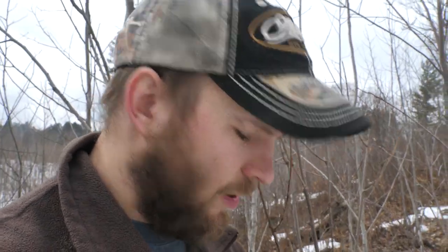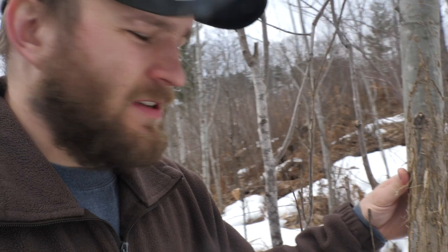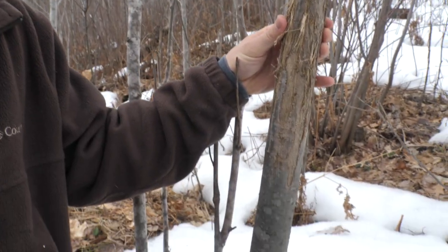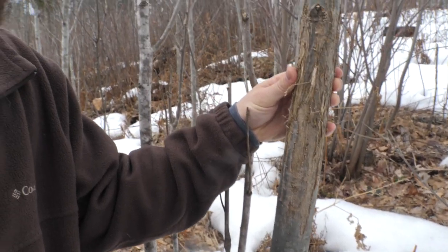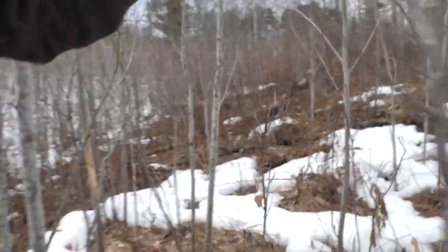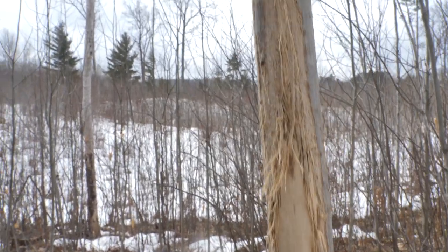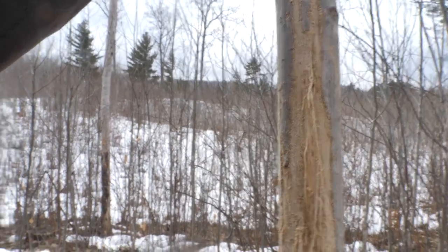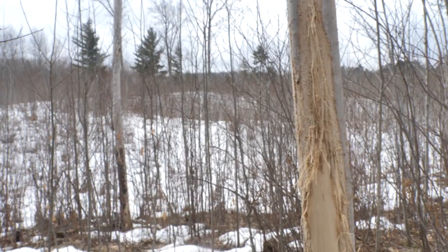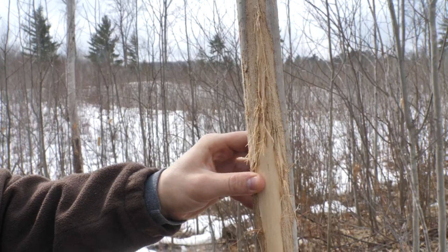This rub here was probably made from a season ago — this is on aspen, so just for reference, that is an older looking rub. But compare that to this rub over here: there's no splotching, no discoloration. That was probably a rub made during the season, sometime in or around the rut.